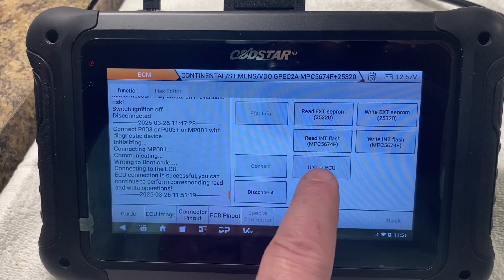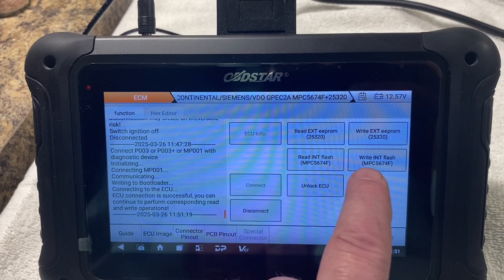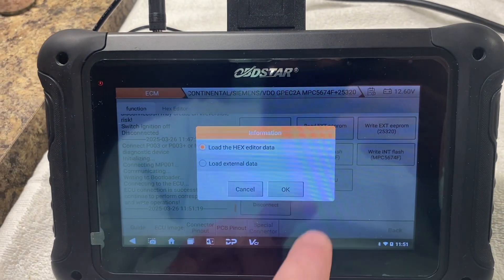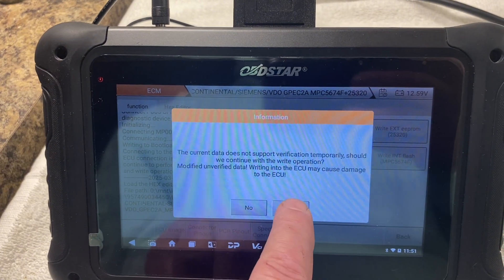Alright, we're back. I took it over to HP Tuners and it did not unlock it. So I'm thinking that after we hit 'Unlock ECU' and it had to save that file, we need to write that as the internal flash. So let's go find that file.